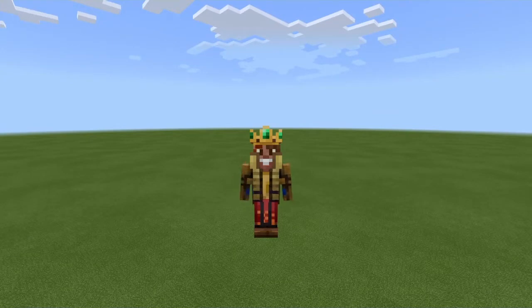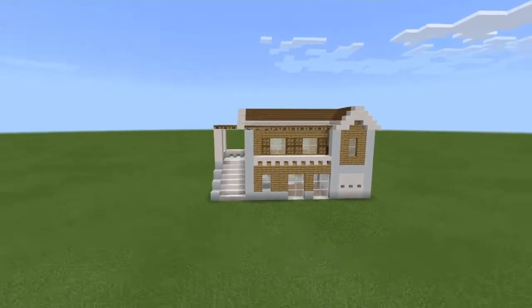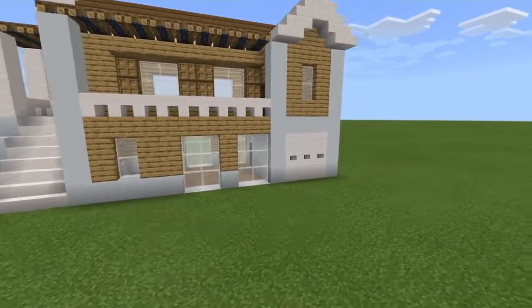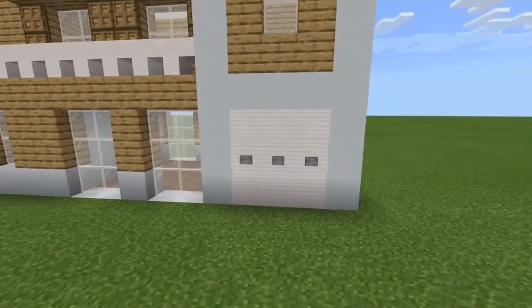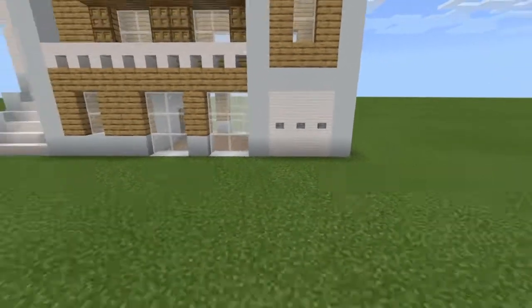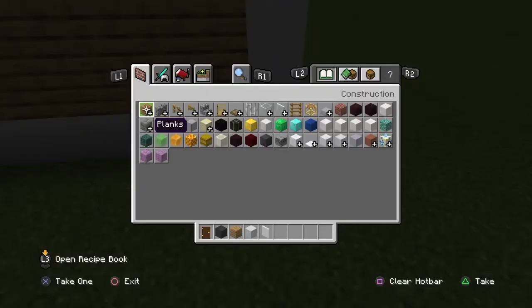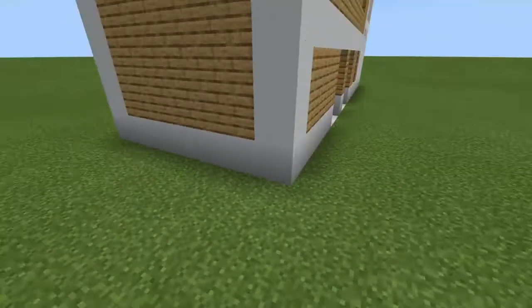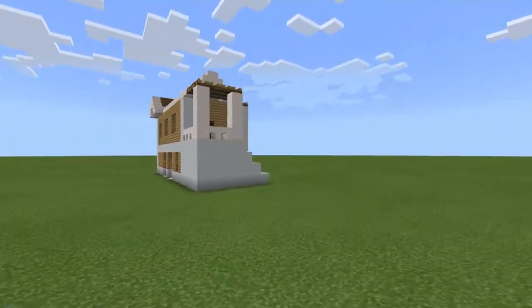Hey guys, welcome back to the channel. Today we are building a suburban house. This is my first tutorial, so please like and subscribe. This is the house we're going to be building. It has all the suburban features: windows, the eaves, and a porch - not a very big porch, but it's still a porch - also with the garage. We're making some new decorations here.